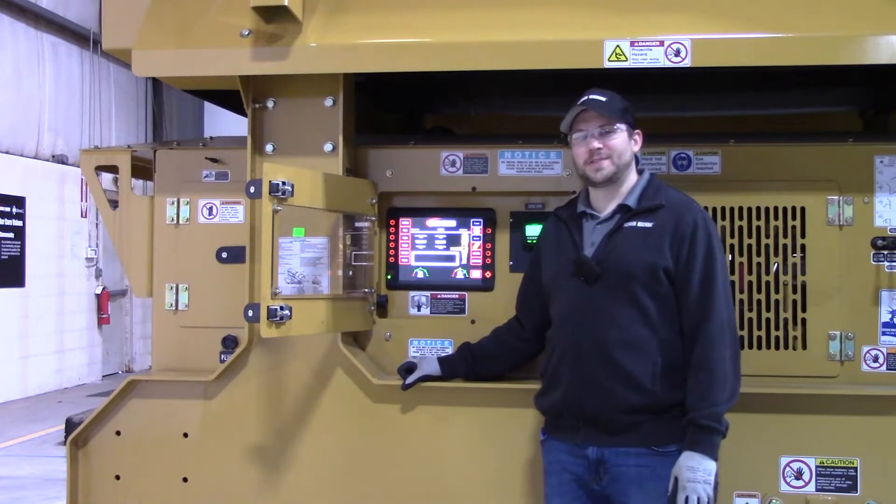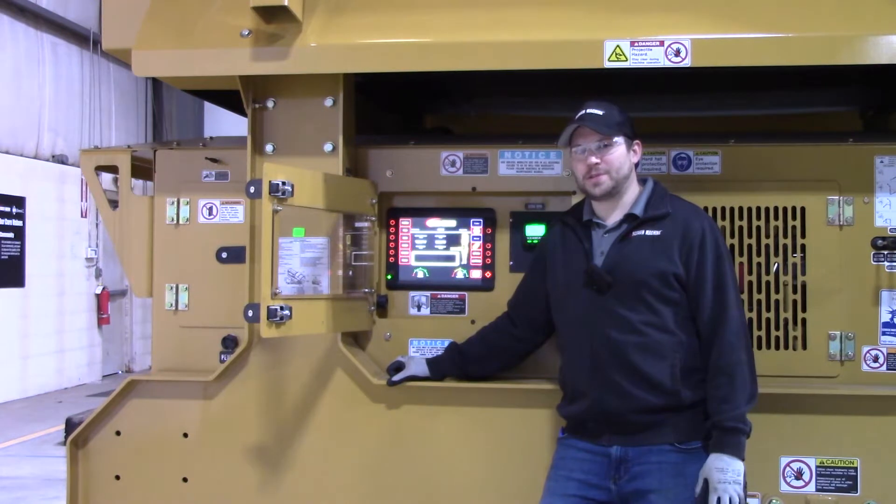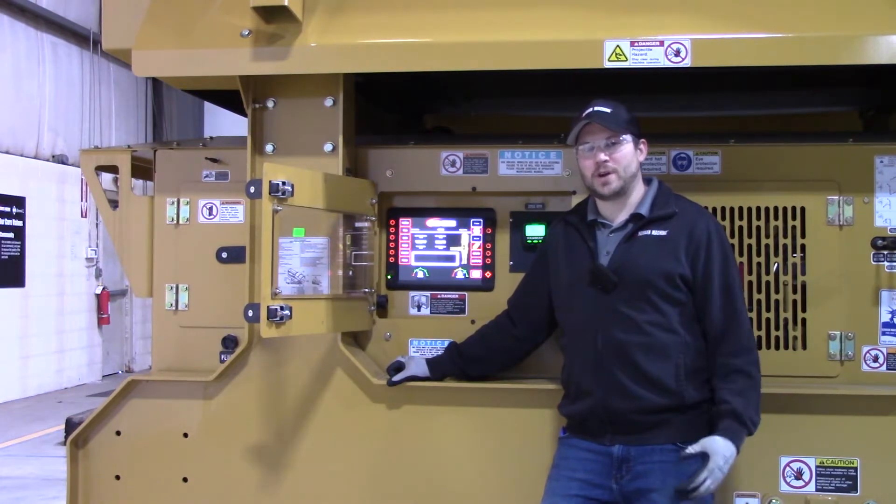Hi, I'm Mike. I'm Scott. And I'm Mark. We are your Screen Machine product support team and here's another quick tip. In this video we will be going over your startup and shutdown procedures for your 612 Screen Machine trommel.